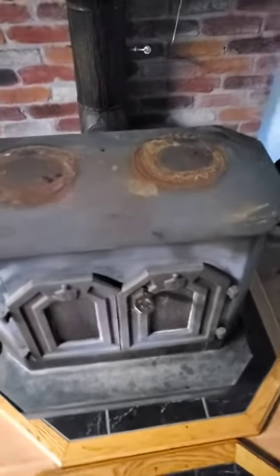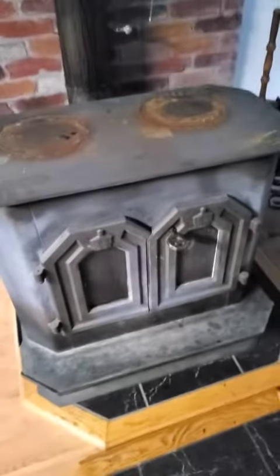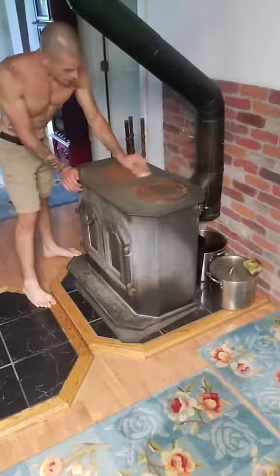This has been my procrastination project of the year. It doesn't take long, but it's time to shine this old wood stove back up and get it ready for the next season. This thing keeps me warm, so I'm going to keep it looking pretty.